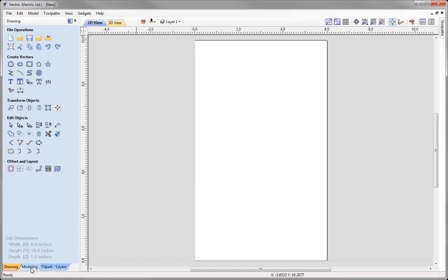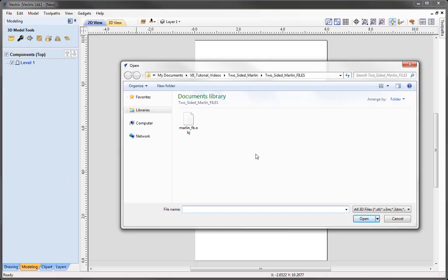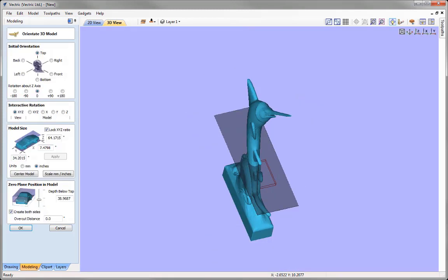The first thing we're going to do is come over to the Modeling tab and use the option to import a component or a 3D model. From the two-sided Marlin Files Project folder, we're going to open up the Marlin OBJ file and press Open. Because this is a non-native file, the software will automatically open the Orientate 3D Model form where we can orient, rotate, size, and position the model in relation to our setup.